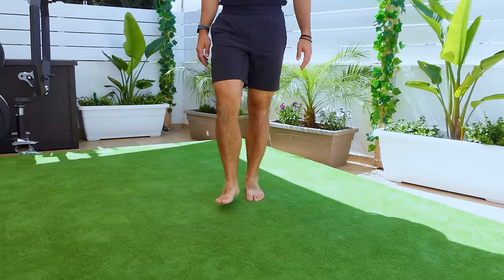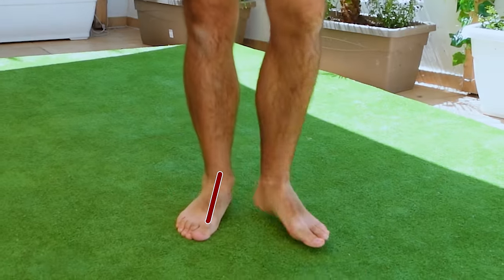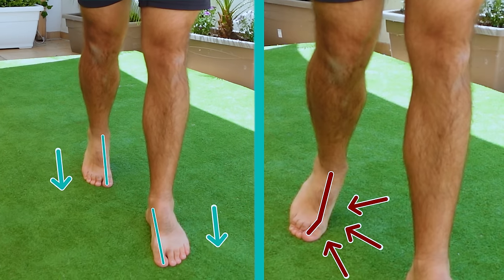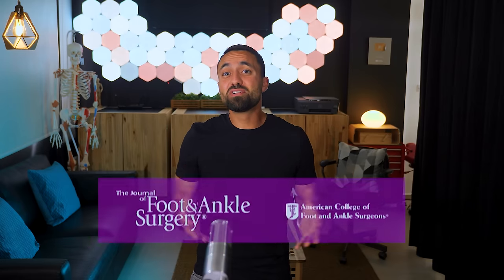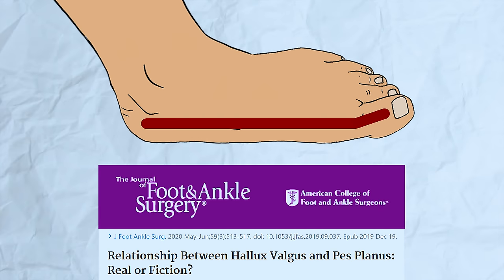Now that we've seen how toe misalignment can impact the foot arch, let's examine how flat feet can affect toe alignment. A weak flat foot, commonly referred to as a collapsed arch, is prone to overpronation during each step. This causes the forces of body weight to direct laterally towards the inside of the feet rather than naturally forward over the toes. Consequently, the big toe joint is also forced to pronate and deviate into the hallux valgus shape. Walking thousands of steps daily over several years in this manner can result in a bunion deformity. The Journal of Foot and Ankle Surgery conducted a study observing that as the foot arch becomes less prominent, bunion angles tend to increase, confirming the positive correlation between flat feet and bunions.